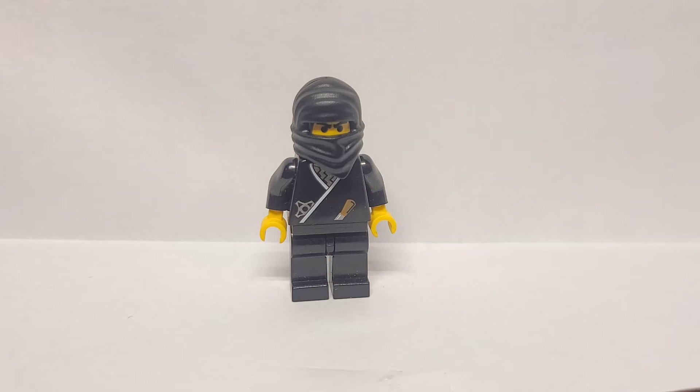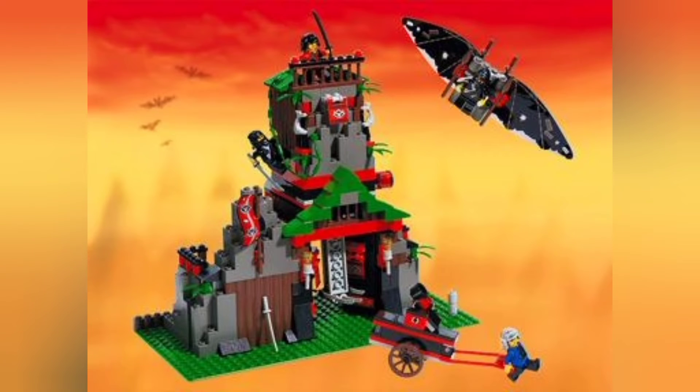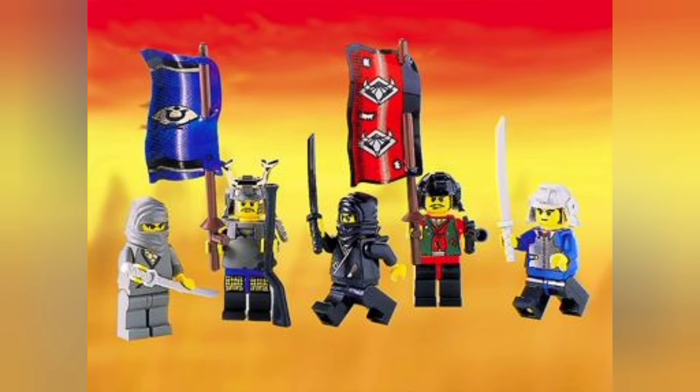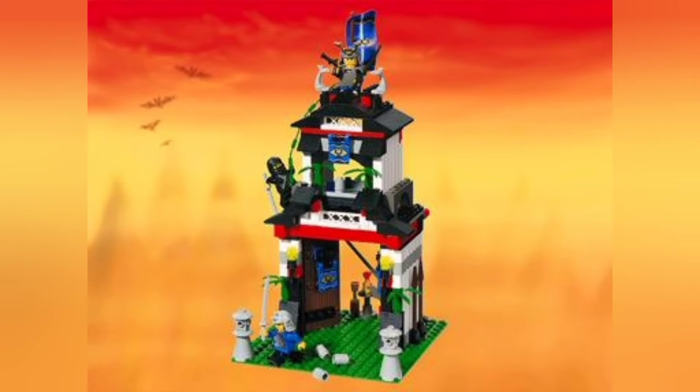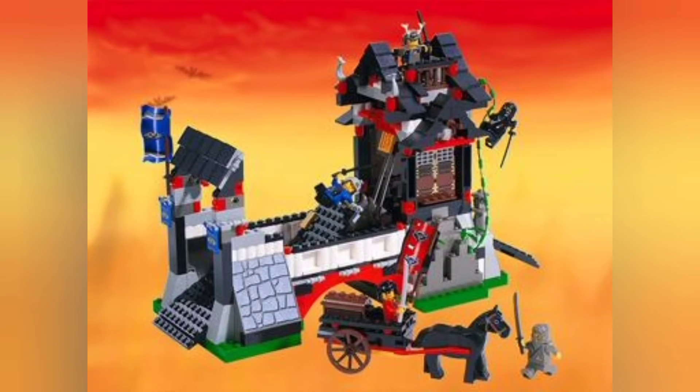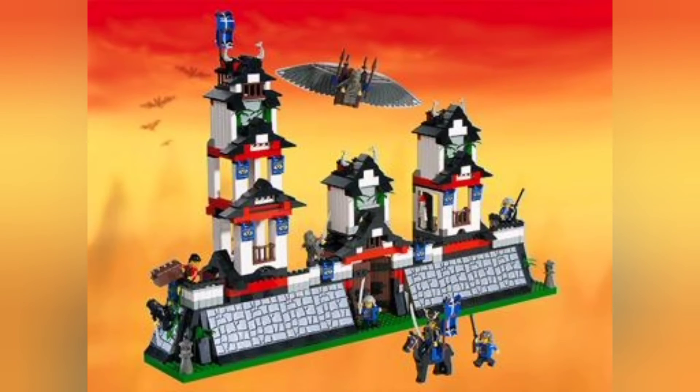Let's take a look at the sets he came in. This figure came in a few sets, one of which was actually a re-release. First of all, he came in Robber's Retreat, Raft, which is also the Water Spider Polybag, Mini Heroes Collection, Ninja Knights, Ninja Surprise, Samurai Stronghold, Stone Tower Bridge, and finally, Ninja Flying Fortress.